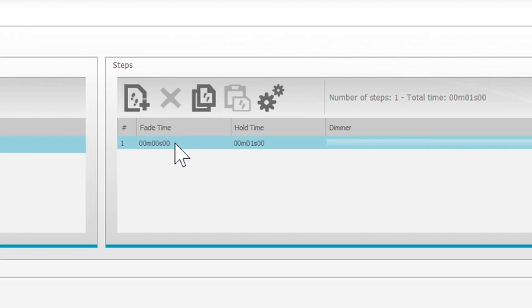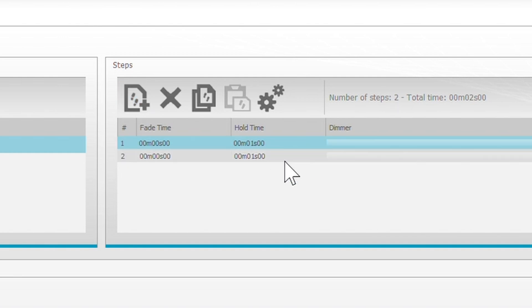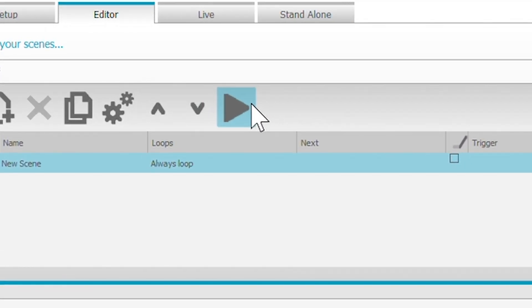Now if you go over here to Steps, we're going to add a step — click New. For one second we're going to have everything be red. For the second second we're going to make it go red and white. For the third second we're just going to make it go all white. And then for the fourth second we're going to make the second one turn red. Now we've made four steps, and we're going to play this back and watch what the strips do in reaction.